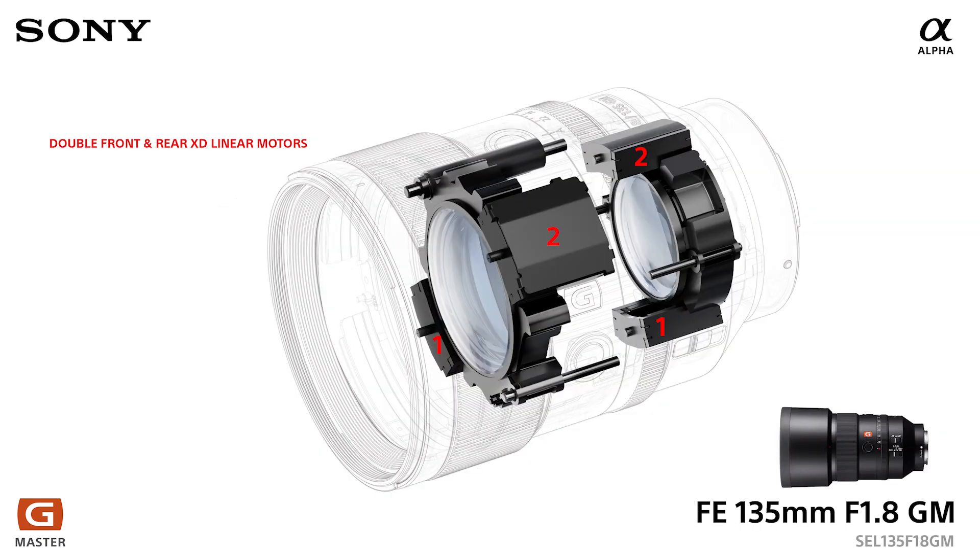Next we have the lens Mark was talking about earlier — the 135 f1.8 G-Master. As technology has evolved, we've been able to fit dual double XD linear motors into this lens: two XD linear motors at the front and two XD linear motors at the rear. That's going to give you fast, accurate autofocus. And obviously, the more linear motors we've got, the faster and better the autofocus is going to be.